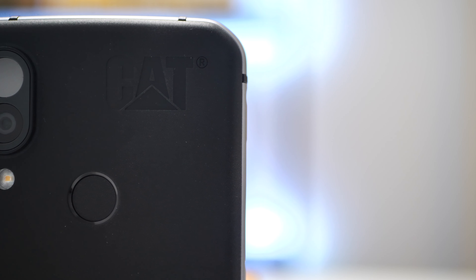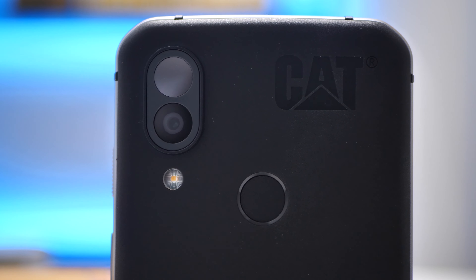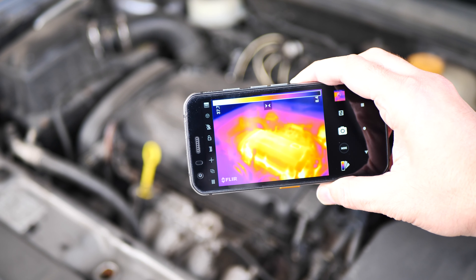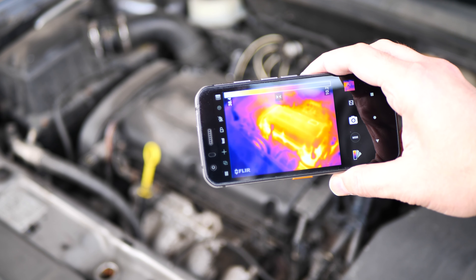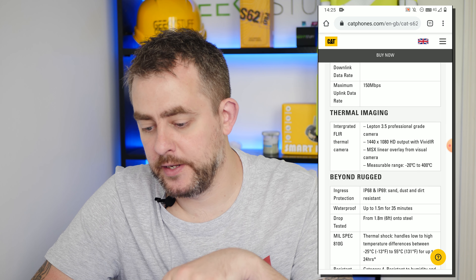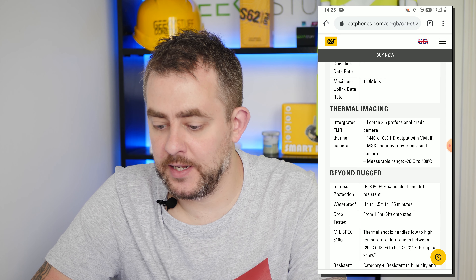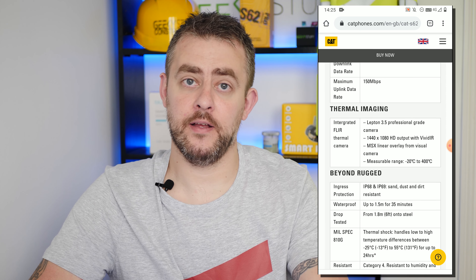The big selling point, and my most favorite part of this smartphone — that's why I've left it to the end — is the thermal imaging camera. Personally I've probably got no real use for it, but there are tons of people and companies that can: builders, plumbers, electricians, even people walking in the evening who've lost their dog. We're going to jump over to the phone now and have a good look at the FLIR app. According to the Cat Phones website, it uses the Lepton 3.5 professional-grade camera with 1440x1080p HD output and MSX linear overlay from the visual camera.